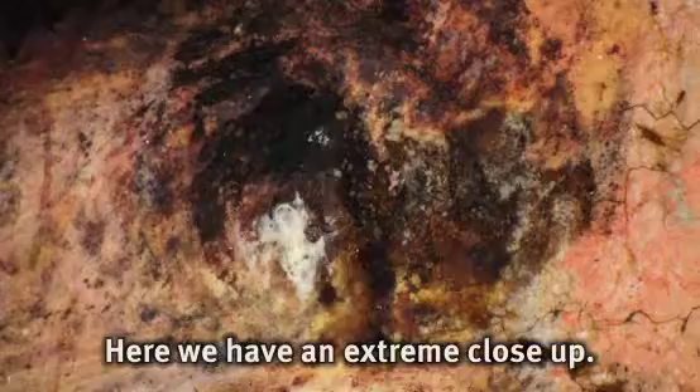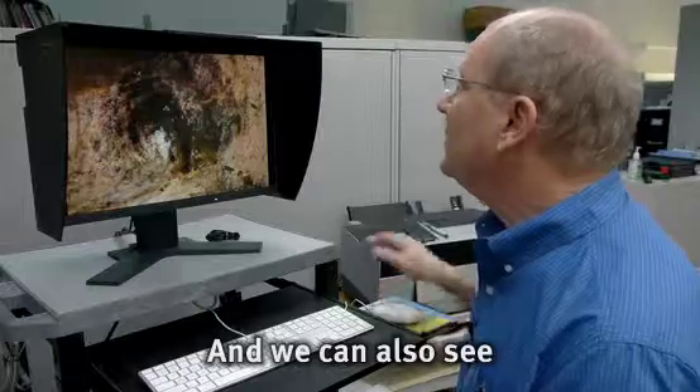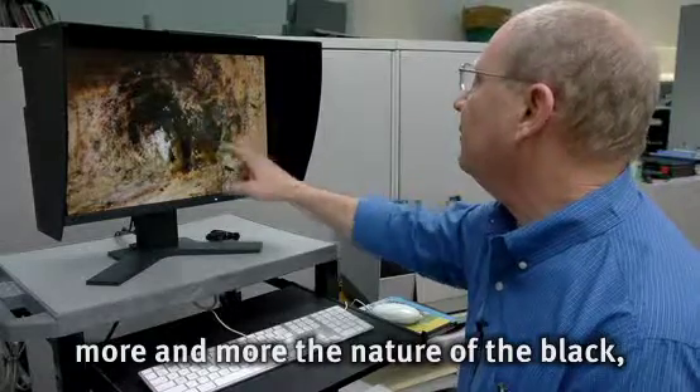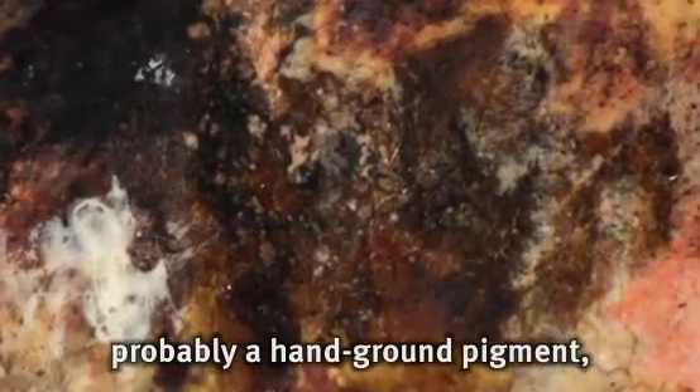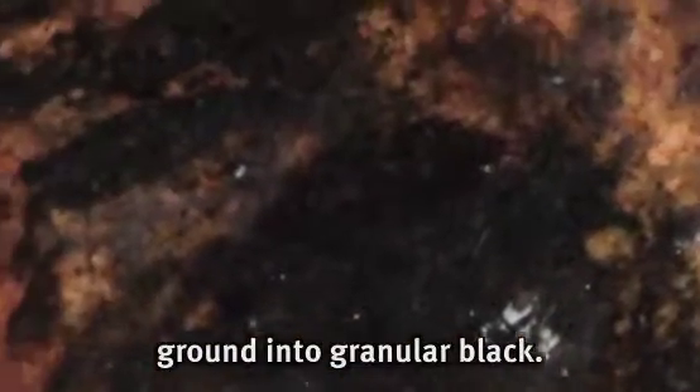Here we have an extreme close-up. You can see how the white of his eye is just this dab of white paint, and we can also see more and more the nature of the black — probably a hand-ground pigment, could have been bits of coal ground into a granular black.